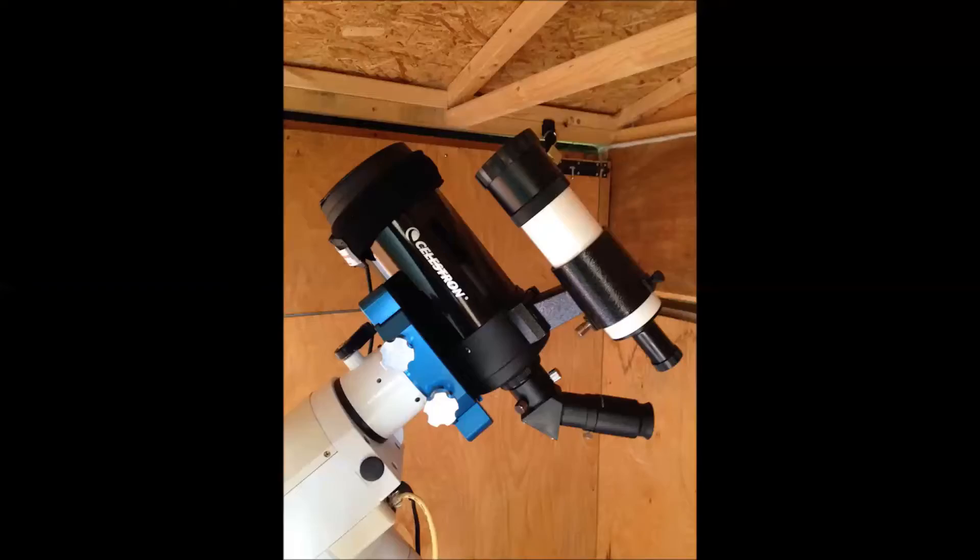Definitely recommend it. Here it is ready to go. Thanks for listening. You can see some pictures at JLM's Astro.